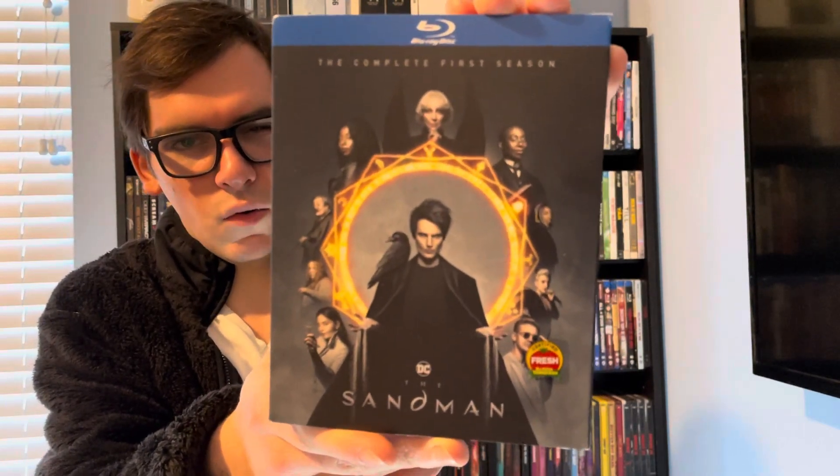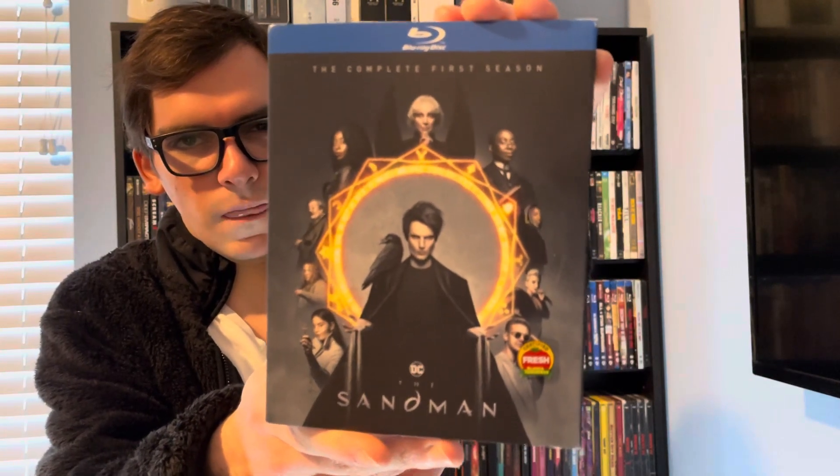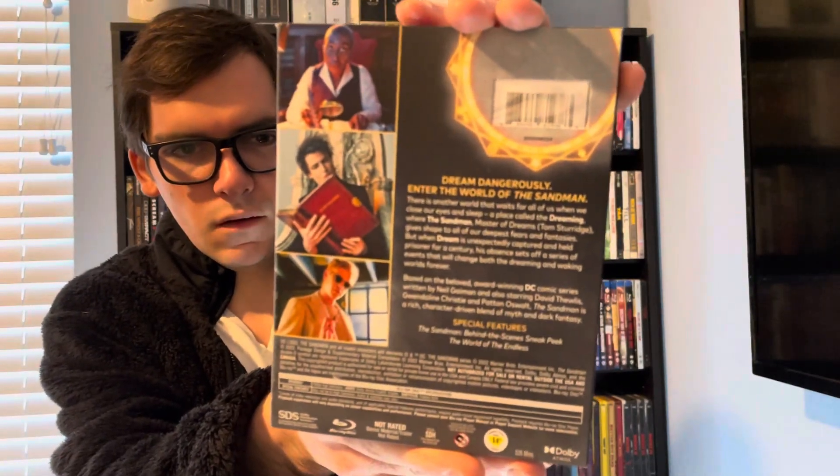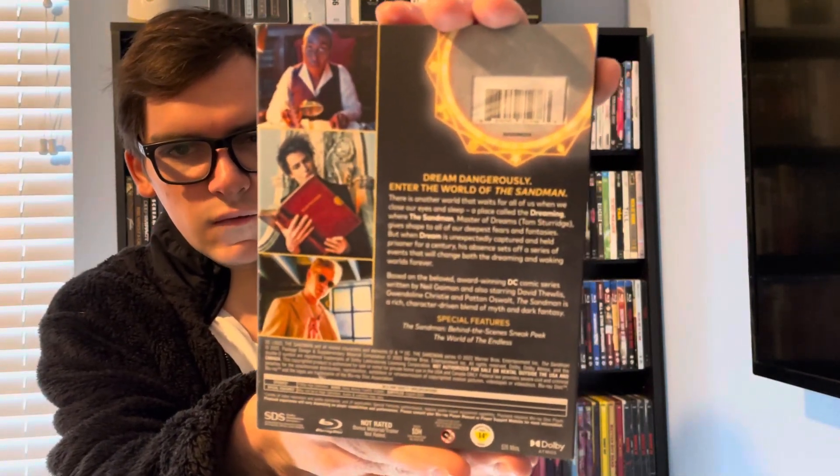And it's scored certified fresh on Rotten Tomatoes. So there's the front spine, and the back if you want to read details and special features.